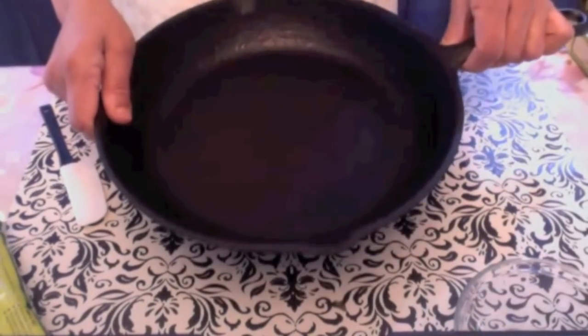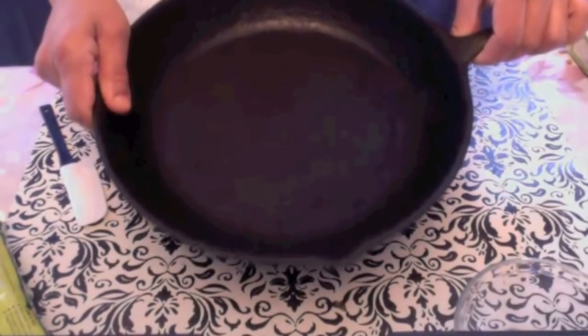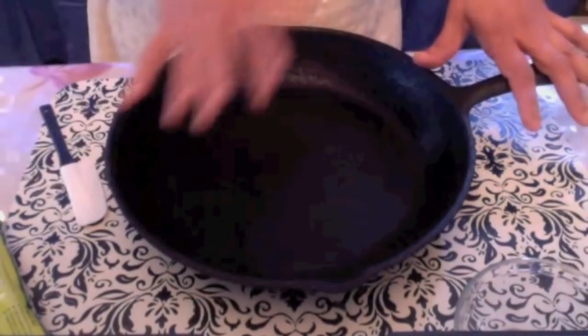I am going to prepare my henna paste in the cast iron pan. Iron pans add more color to henna. You can use any iron pan or any iron dish.